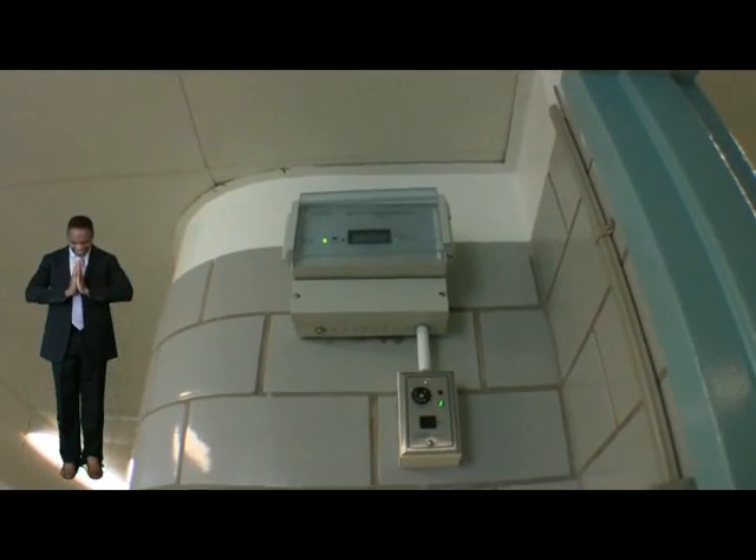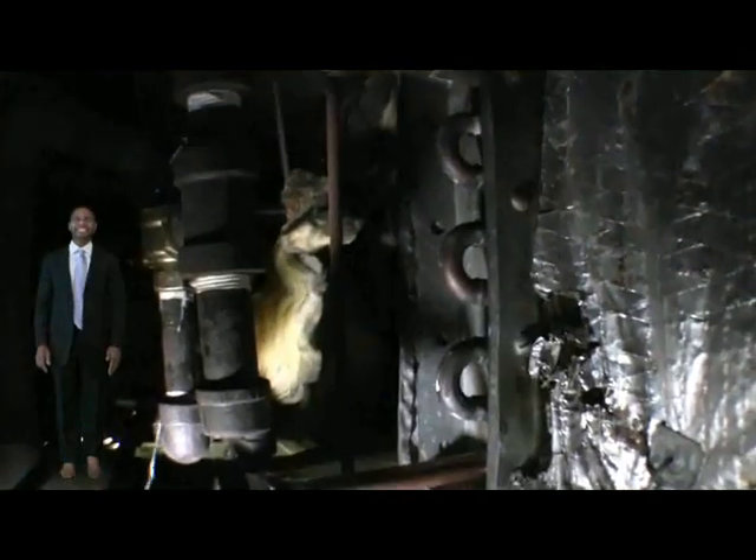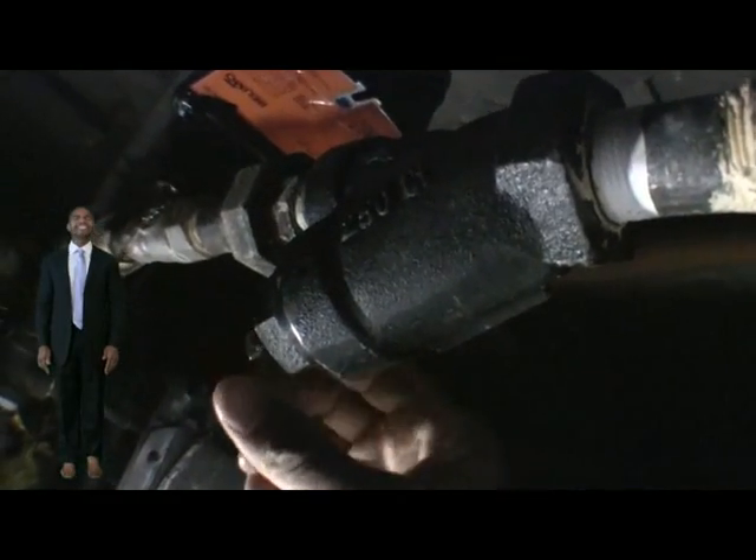This is the actual pressure monitor and annunciator. Seems we have a problem at this steam coil — still a bit hot from being so close.